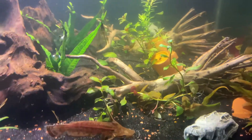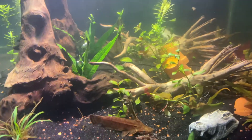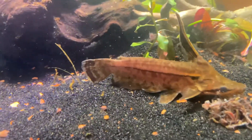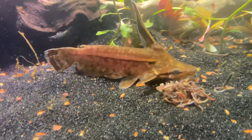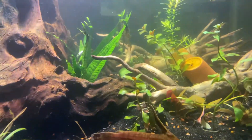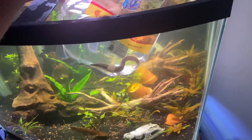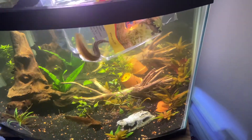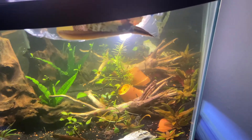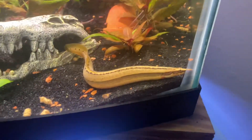There he is — we do have some blood worms there left over from the rope fish that she didn't finish eating. Here is our new catfish. Don't really have a name for him yet, and don't know the gender either, so we'll figure that out. Look at him — he is beautiful!